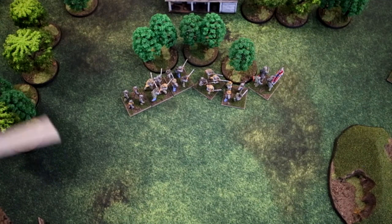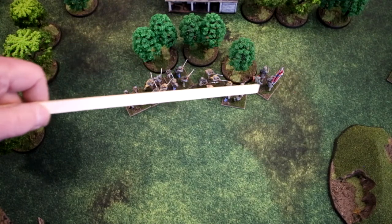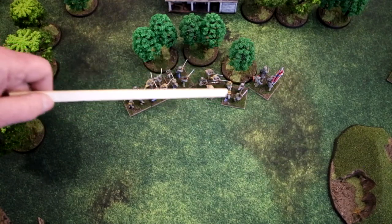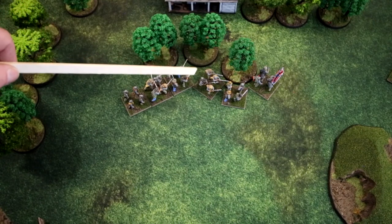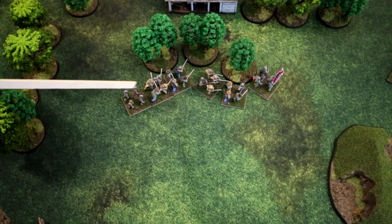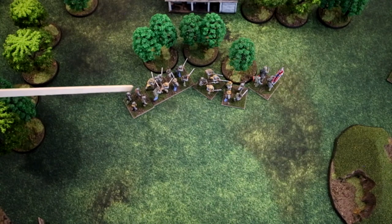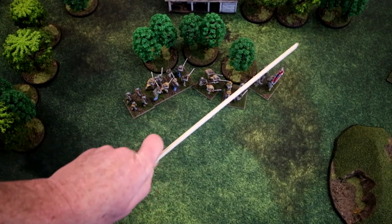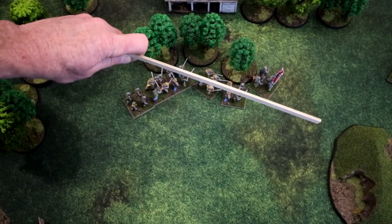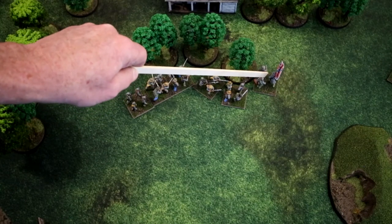The next example is a bending column moving around a piece of terrain. When moving around terrain in column, your column may bend around it as if on a road or marching around a house. Bases are touching tip-to-tip, and bases not touching qualifying terrain must directly align with the base in front. One thing not allowed is having the column bend at 90 degrees or more acute — that angle is not permitted.